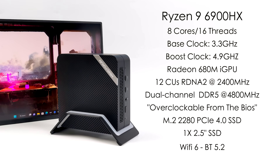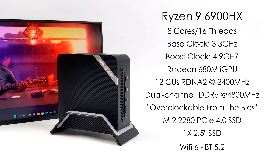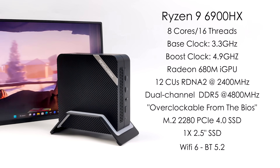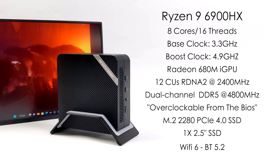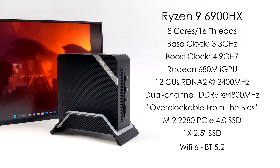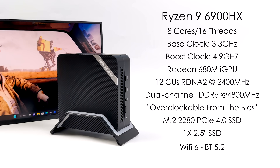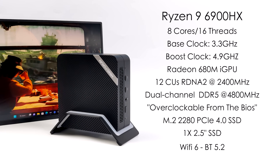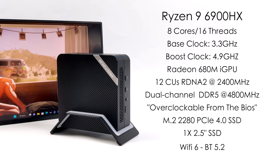When it comes to the specs, obviously we've got that Ryzen 9 6900HX. Eight cores, 16 threads, and this APU is based on Zen 3 Plus. It's got a base clock of 3.3 GHz and a boost up to 4.9. We've also got the new Radeon 680M iGPU based on RDNA 2. It's got 12 compute units and it runs at 2400 MHz in these H and HX variants — a higher clock. This mini PC is also utilizing DDR5, which is really going to help out with that iGPU performance.